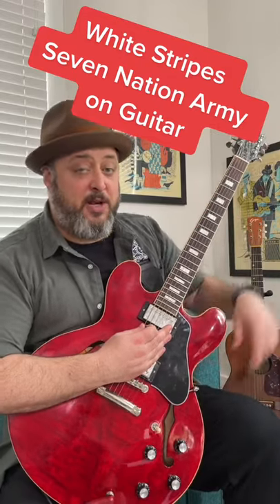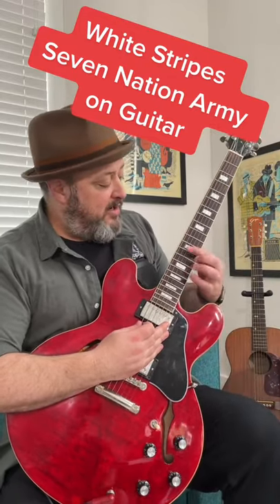One easy way to play Seven Nation Army. We're going to start with one finger on the 12th fret of the E string, and I'm going to say the numbers: 12, 12, 15, 12, 10, 8, 7.